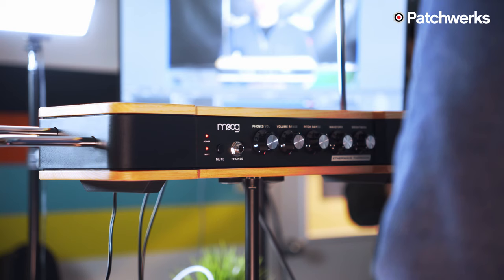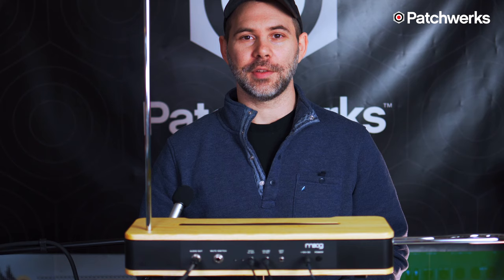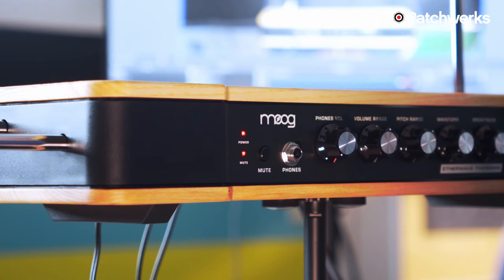Later this device would be called the etherphone, with 'ether' referring to the lack of strings, bows, or keys needed to play the instrument. The etherphone was later called the theremin, named after Leon Theremin of course, and was later hailed as the first electronic instrument.